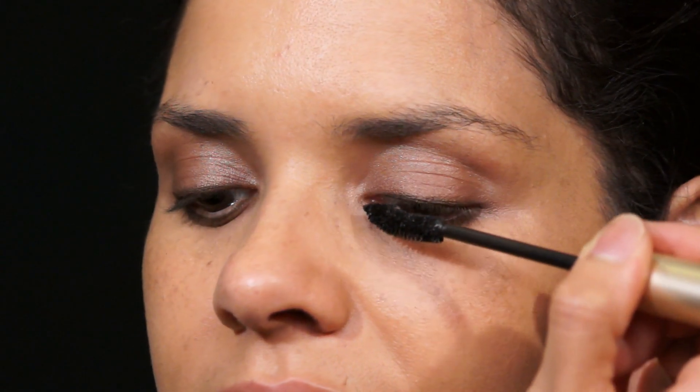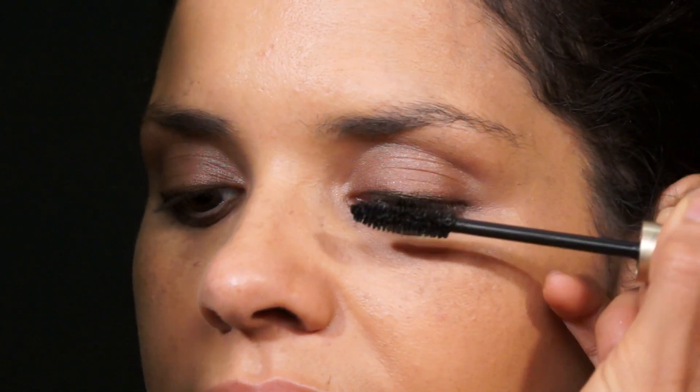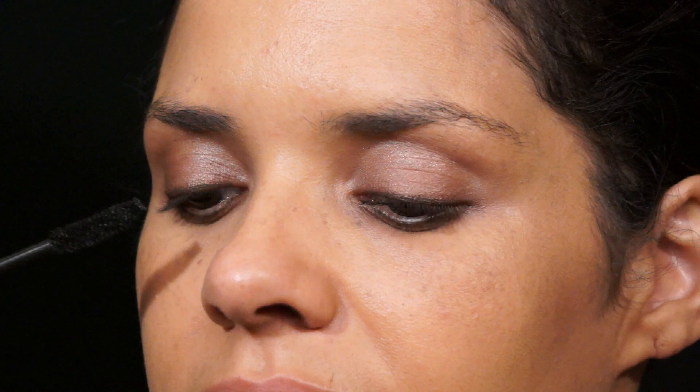My favorite mascara is L'Oreal Voluminous Classic. Since we're going for a fresh face, I'm only going to do the top lashes. When applying mascara, just do light coats and wiggle the brush back and forth. I like the ones with curved brushes because you can really get around the eye and get a lot of the eyelashes. You can then use the heated eyelash curler again to gently press and comb through.